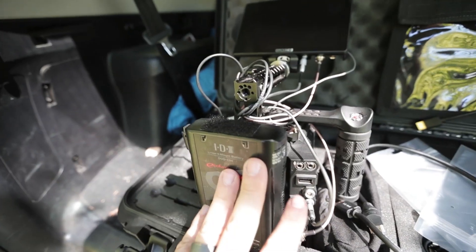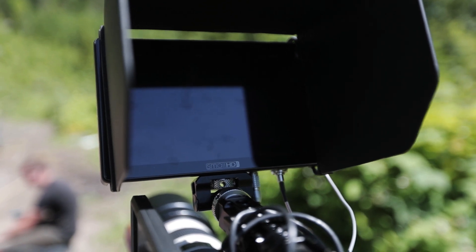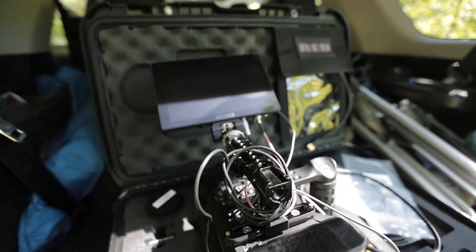We're going to try to shoot at as high a frame rate as we can, so we'll probably shoot in HD. We're running the IDX battery with the SmallHD Cine 7 on our Red Dragon X. Just upgraded to the 6K, which is fun, but I don't think we'll be using 6K today.